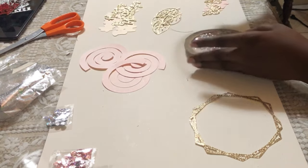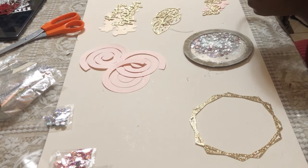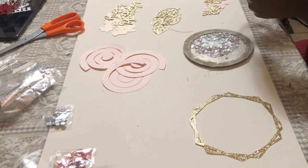Once the acetate is stuck on, I then add my pink border, which is then followed by the gold hexagon border.